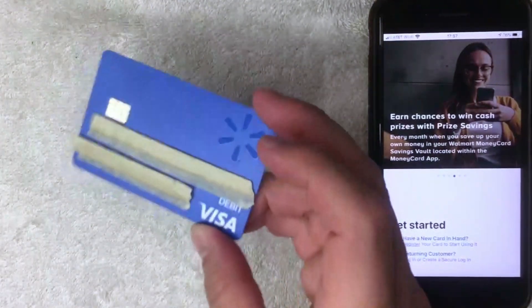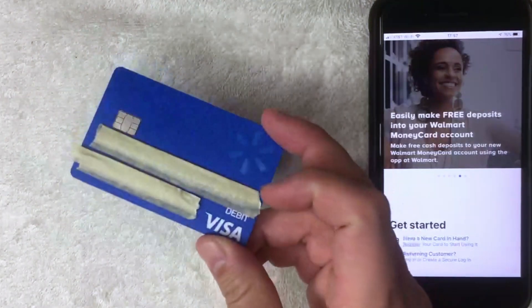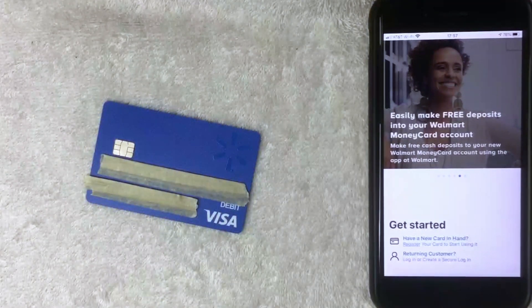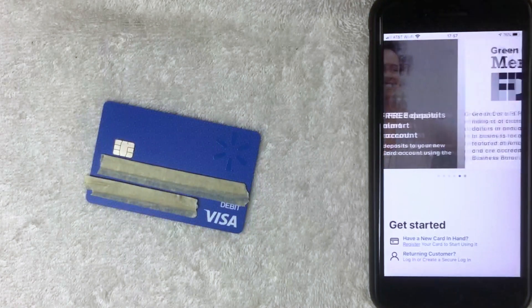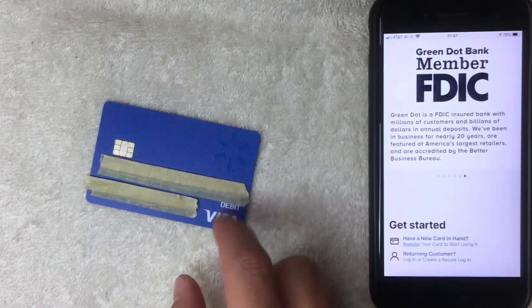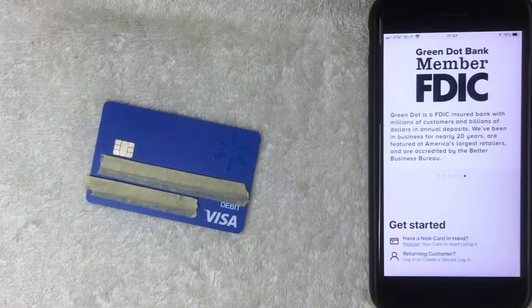If you're not familiar with the Walmart prepaid debit Visa card, basically all it is is you buy these little cards at a local Walmart — I bought this one in Orange County. Once you buy the card, you can load cash onto it, and then you can use it at most places that accept debit Visa, which is most places these days.